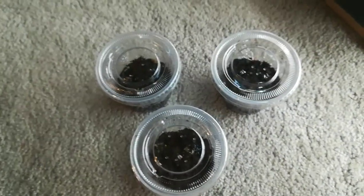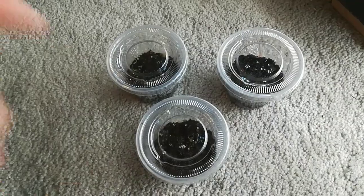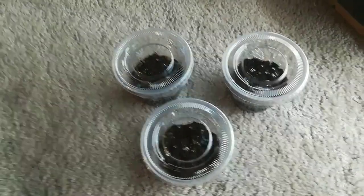Hello everyone, Hodorism Botanical here and today I'm going to be showing you how to grow Venus Flytraps from seeds. So stay tuned.